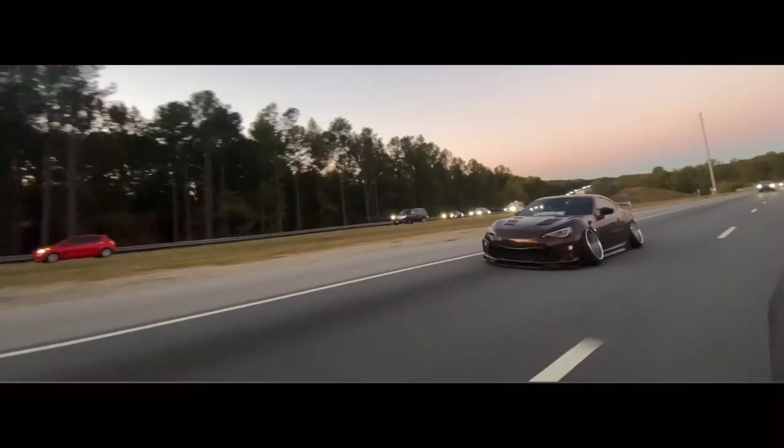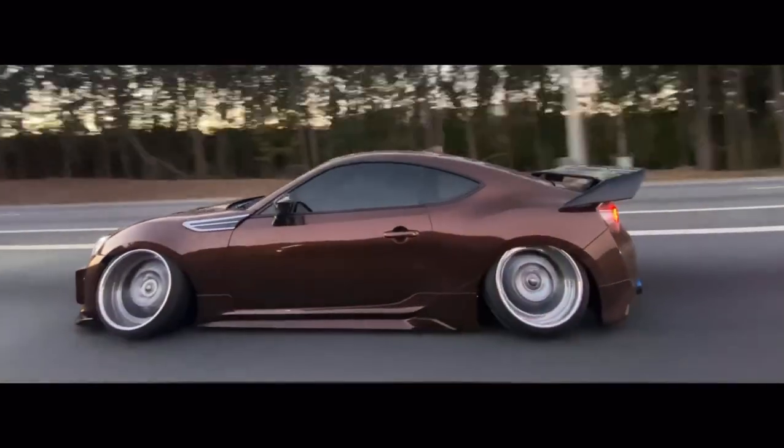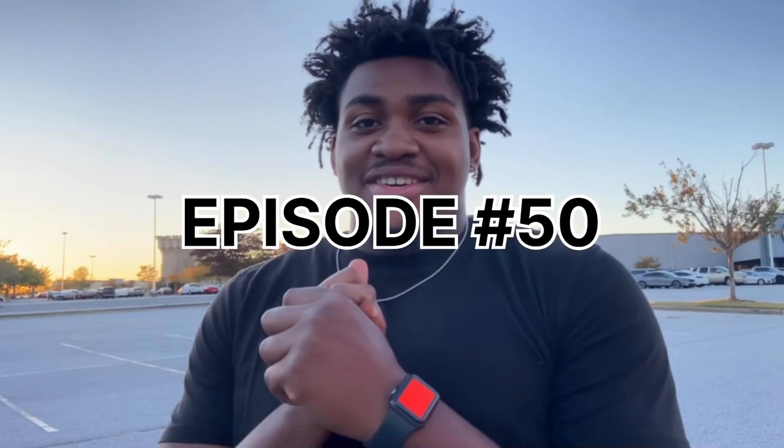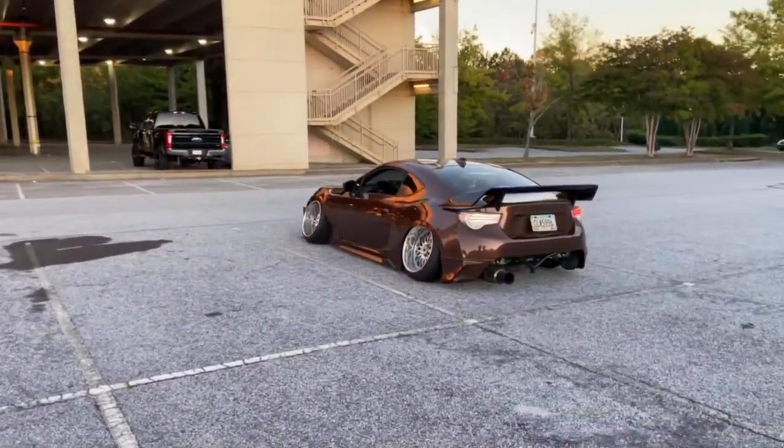What's good, y'all? We're back here with another banger video. Today we're doing another car review. Look what we got today — we've been trying to get this for a minute but we finally got in here. I believe it's an '86, brown — it was green but he left it brown — with a 326 wing, big exhaust, the whole nine yards. Let's come over here.